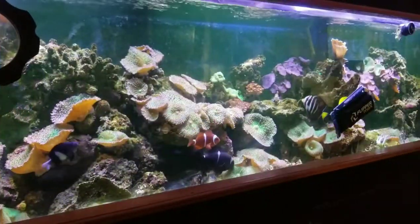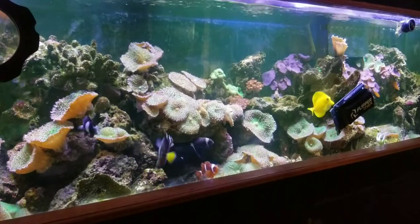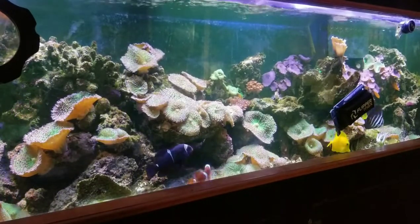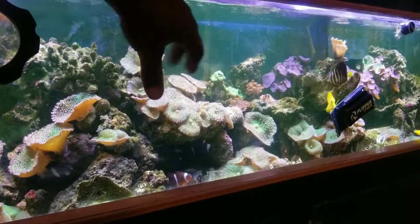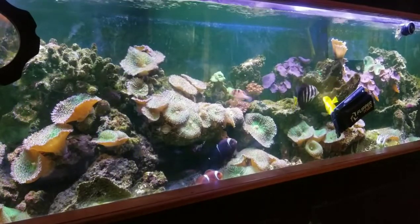Next tip, and a not so obvious one that is really, really overlooked — and even I do it on a regular — is cleaning the glass. Cleaning the glass will ensure you don't get that crazy dull blur within your video, and it allows your viewers to get a clear picture of what it is that you're trying to focus on. I'm going to do mine right now.